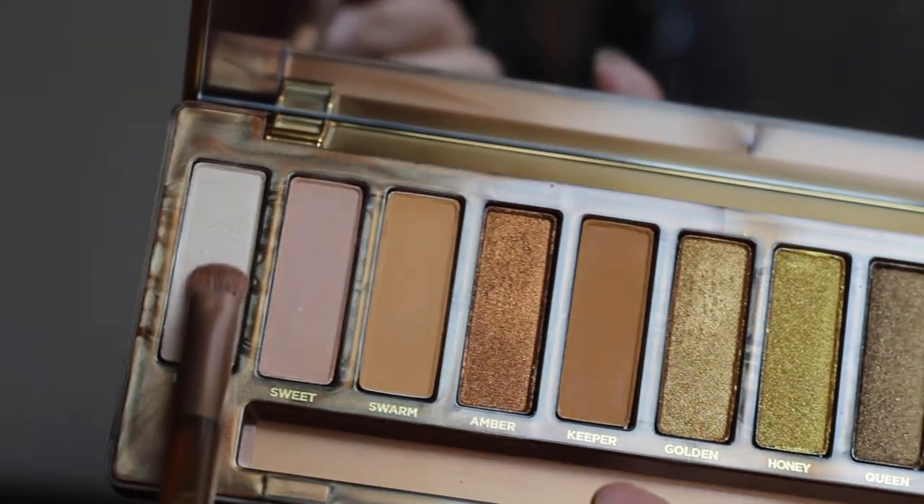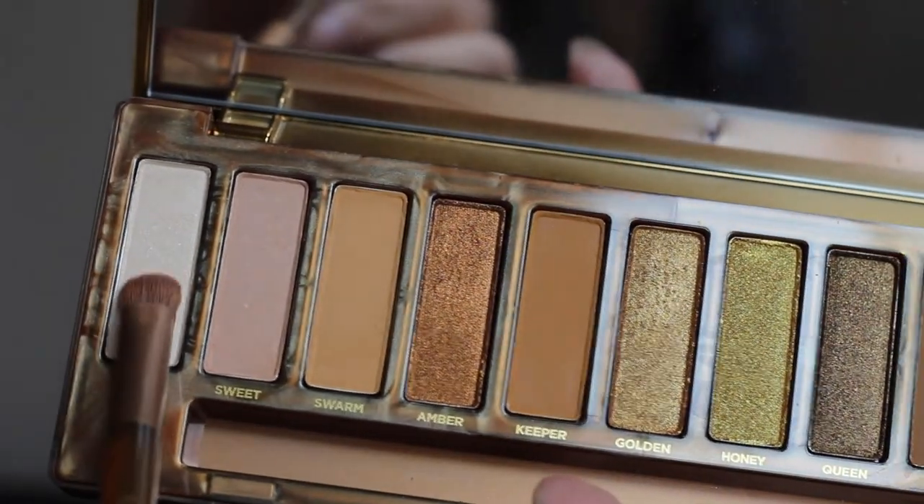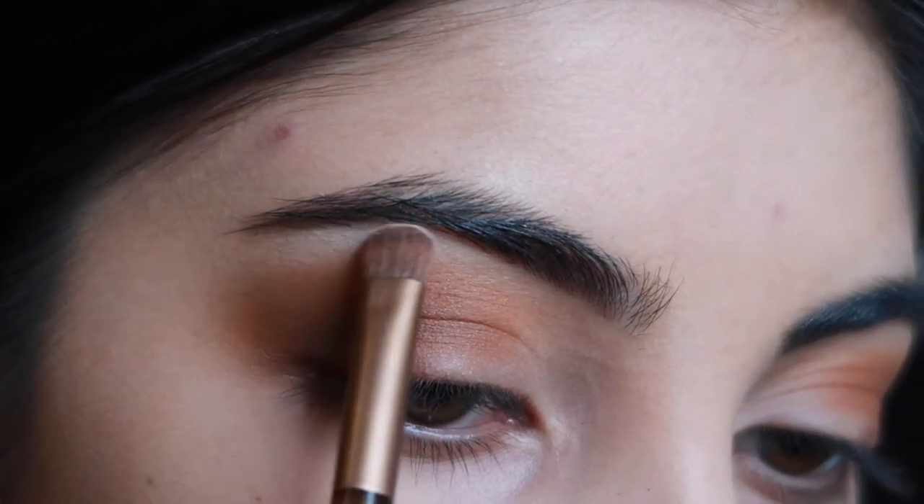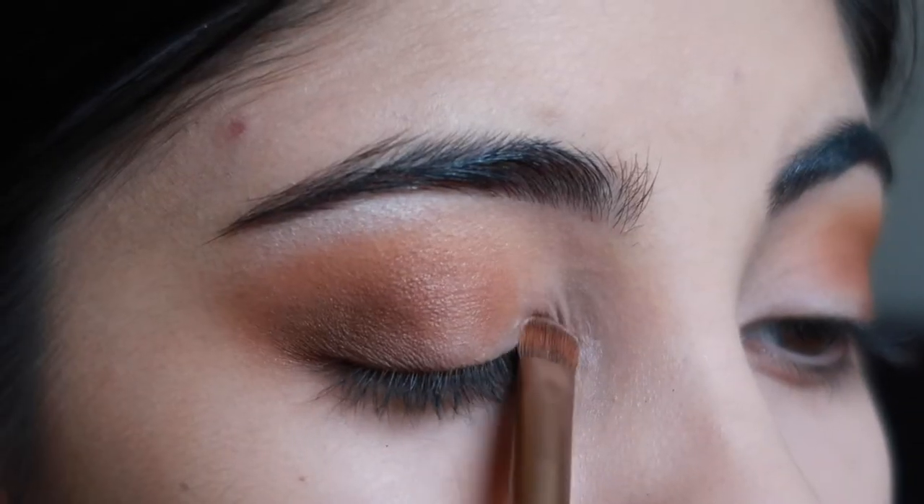I'm then going to be taking the lightest shade called Fly By and I'm going to just apply this to my brow bone and the inner corners of my eyes.